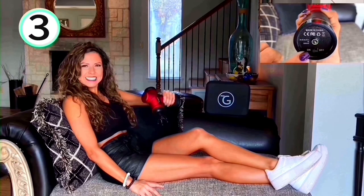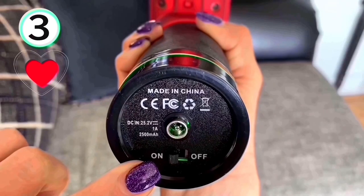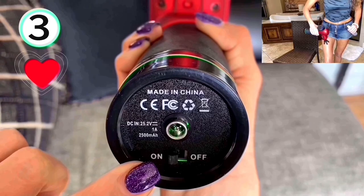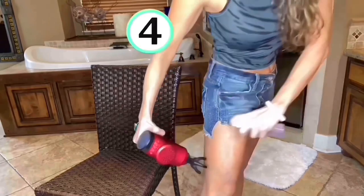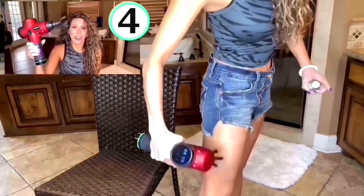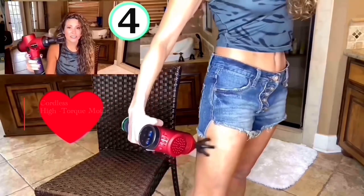Number three, my Trisha Grace myofascial massage gun actually has the on and off power button. Number four, I think that this is one of the quieter guns and it doesn't sacrifice on power.